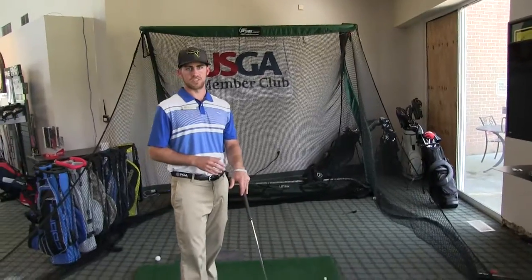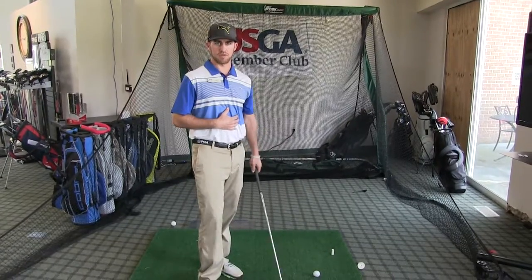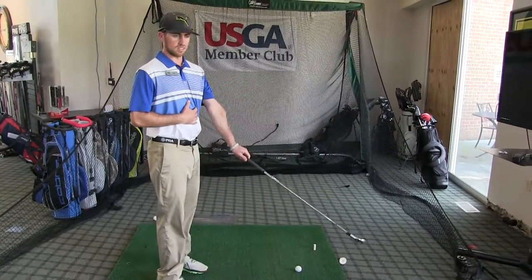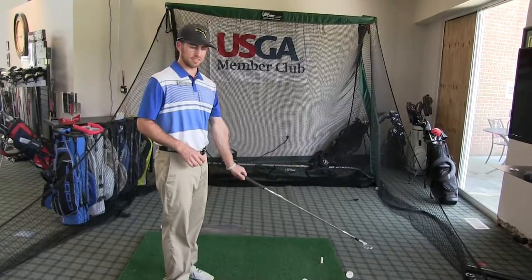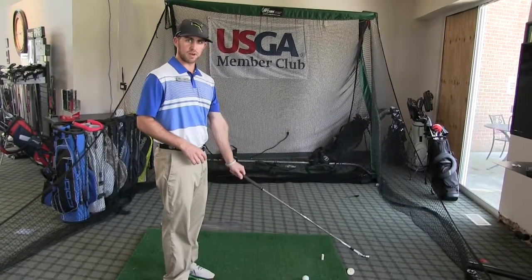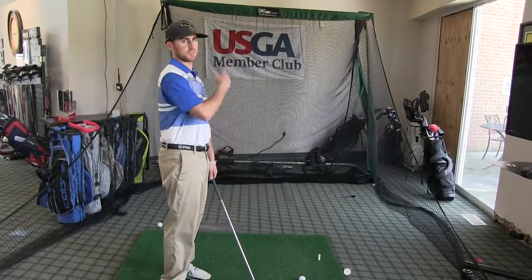So the question is, how do you control the club face? The club face is controlled through your wrist — specifically, it is your leading wrist. So for a right-handed golfer like myself, it would be your left wrist. Obviously if you're a lefty player, then it would be your right wrist, but for me it's my left hand. How much my left hand has rotated is what is affecting the club face and ultimately the start line.